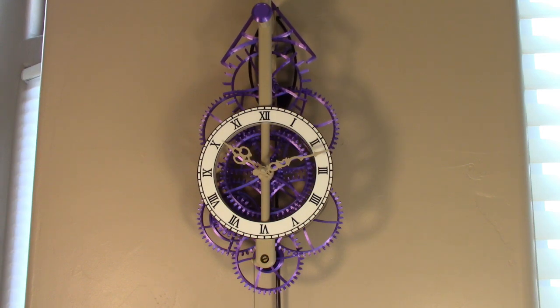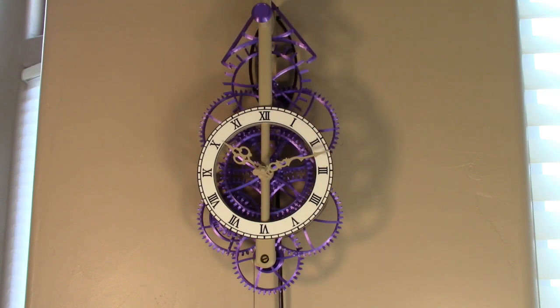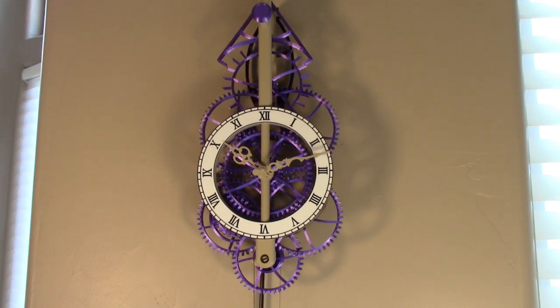This is my latest 3D printed pendulum clock that I've been designing for the past four or five months, and I'm getting ready to post the design onto the internet for everybody to print.